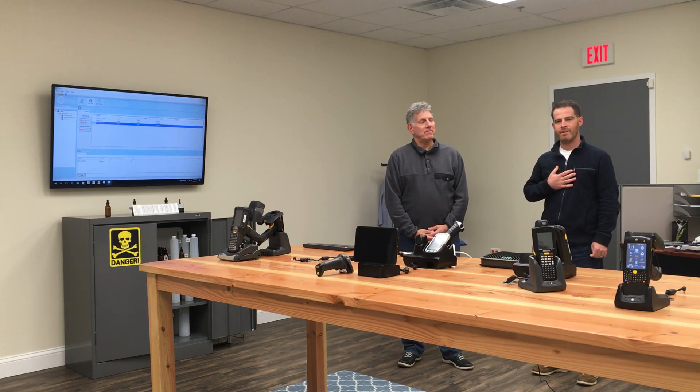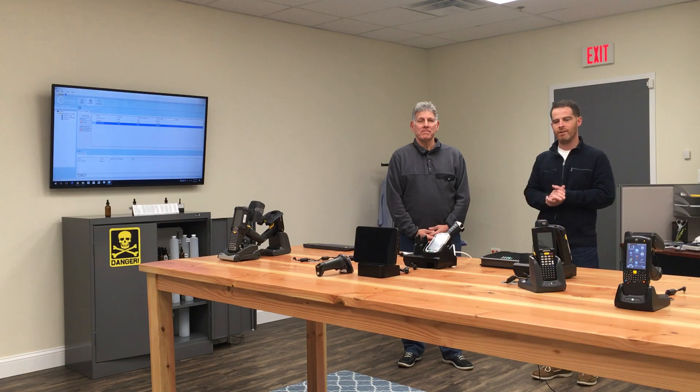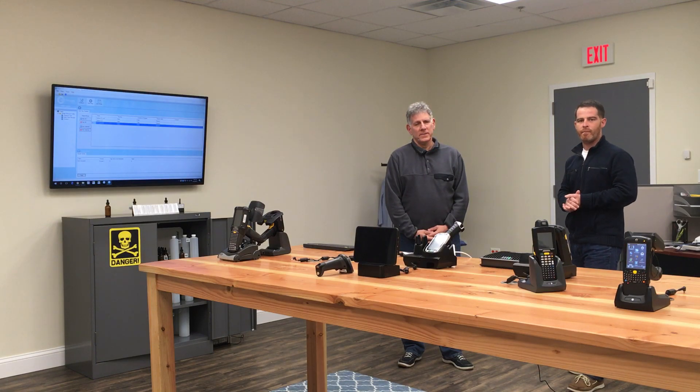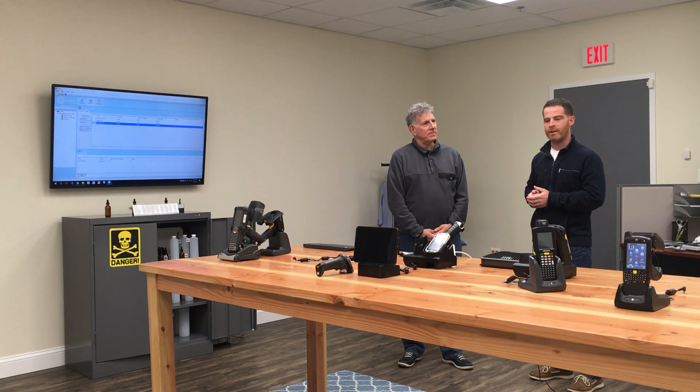Hi everybody, my name is Howie Heckman, here today at the PTS Solution Center lab. This is a new lab that we've set up for demonstrating barcode scanning, fixed RFID, as well as mobile RFID technology.